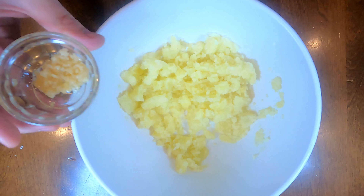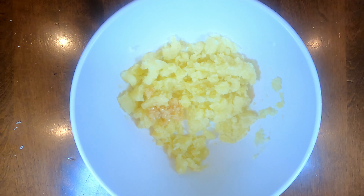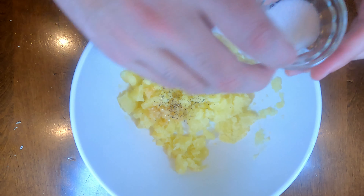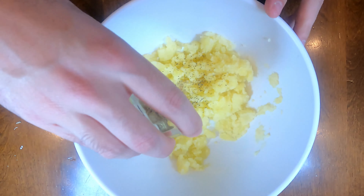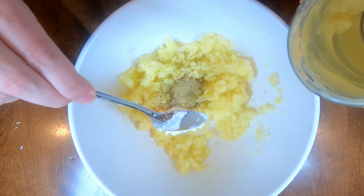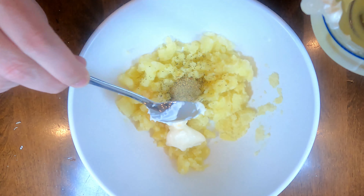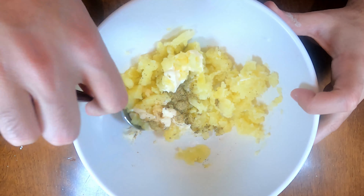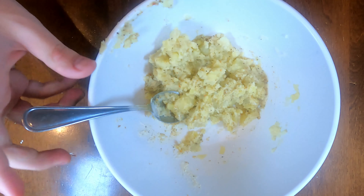Once your potatoes are all mashed up, add a tablespoon of fresh garlic, a pinch of pepper, a pinch of salt, a tablespoon of herbs — you can add any herbs you like — and two tablespoons of mayonnaise. Now mix it all together. Basically we're just seasoning our mashed potatoes. Once it's all mixed, set it aside.